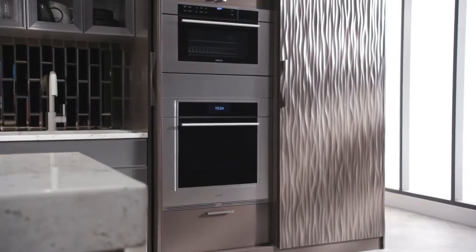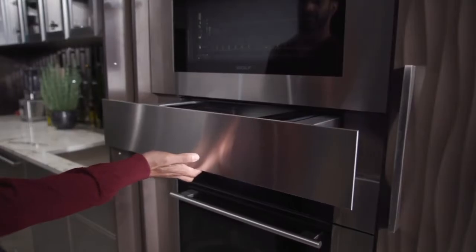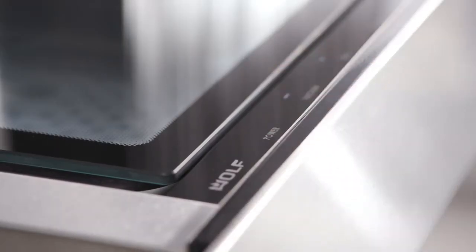Your Wolf vacuum sealed drawer should prove to be problem-free. But remember, if you ever need assistance, the Wolf customer care team located in Madison, Wisconsin is standing by.